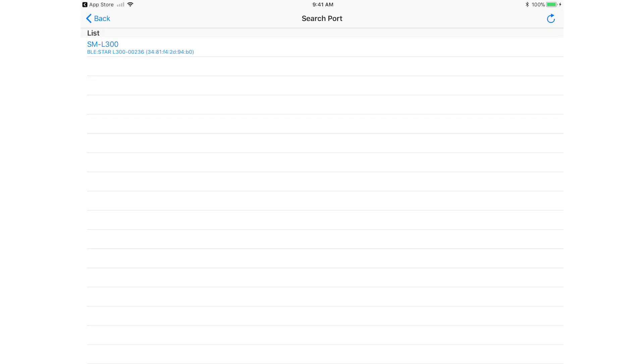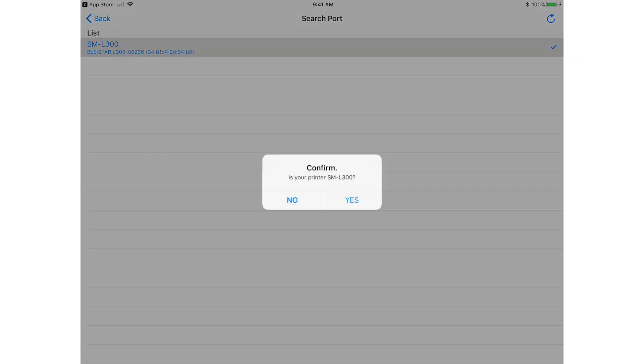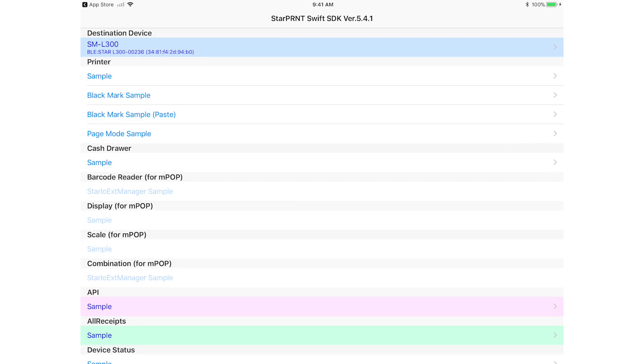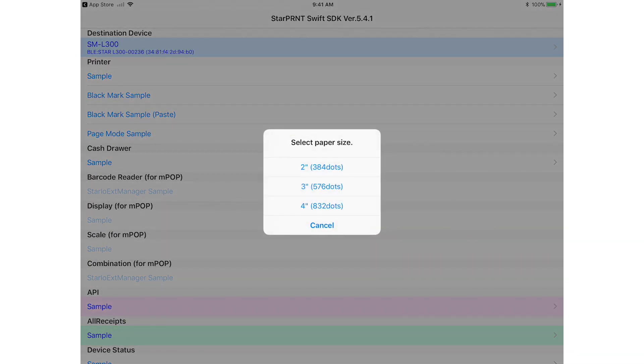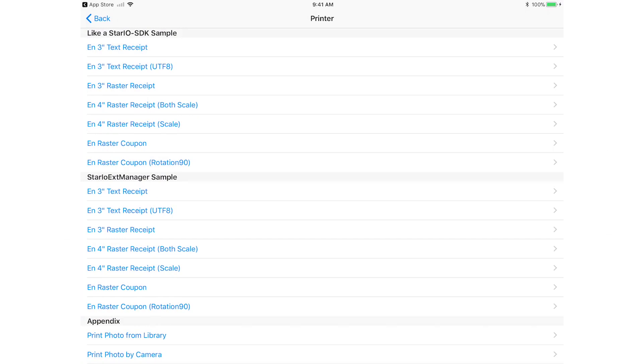Then select the model. Select Sample Receive. Then select English and 2 or 3 inch, depending on the width of the paper you're using.